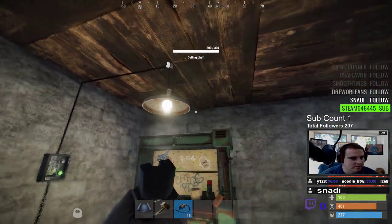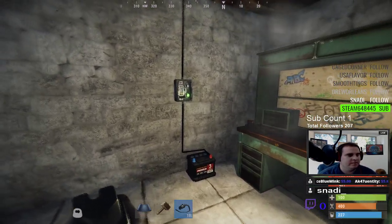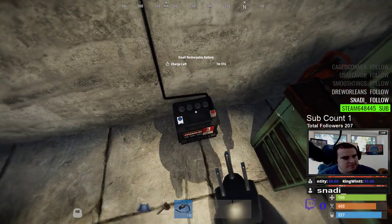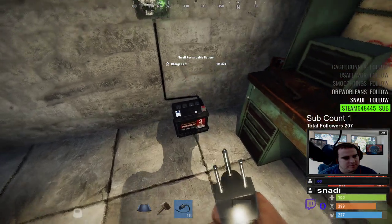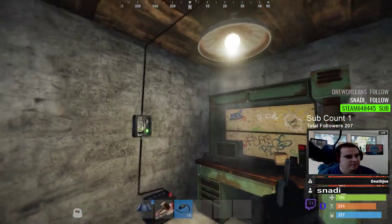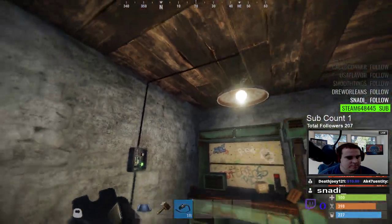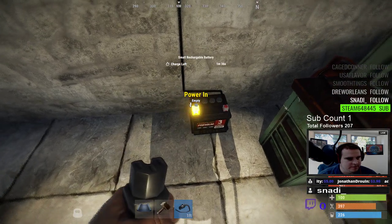The light will work. Simple enough, right? Well, yes and no. Now we have to hook up a source that will recharge the battery. You look at the battery and it says charge left: one minute fifty seconds. So after a minute this thing is going to die and you won't have any more light. What you have to do is hook up power in right here where it says power in.